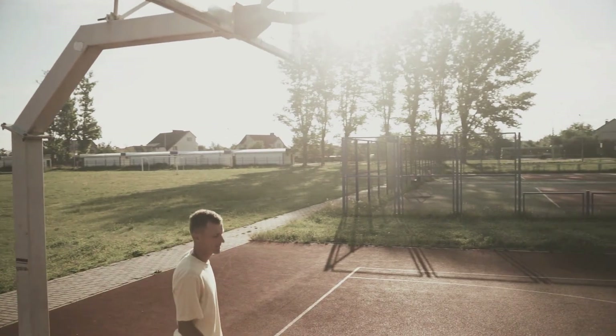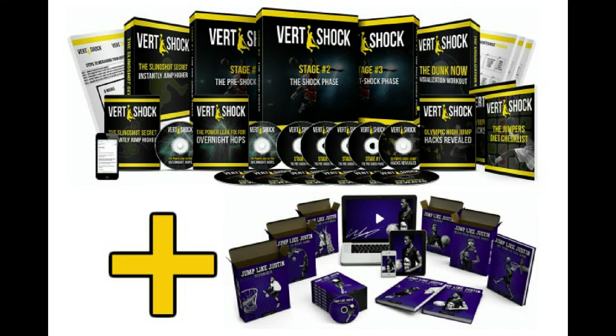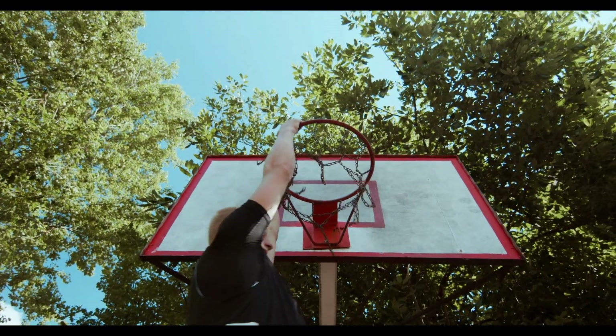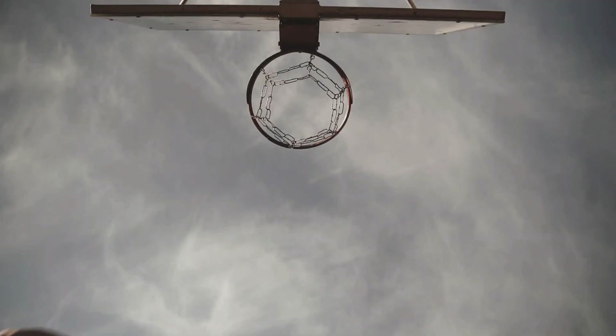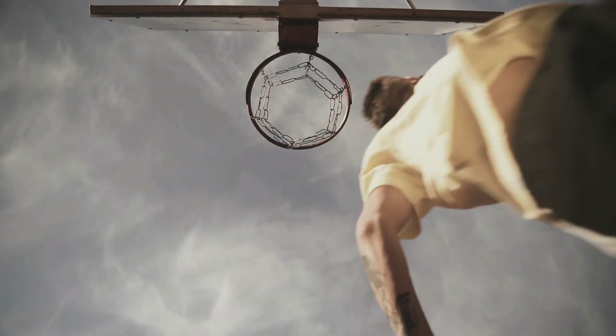Secondly, no gym required. Vertshock workouts require no weights, therefore no need for a gym. This shocked me since most programs require weights. The convenience of not needing a gym or equipment was great. Another benefit of having no weights: the program is 100% safe — safe for teenagers too. Vertshock will not stunt your growth. This makes sense, since not one person tries to dunk with dumbbells.